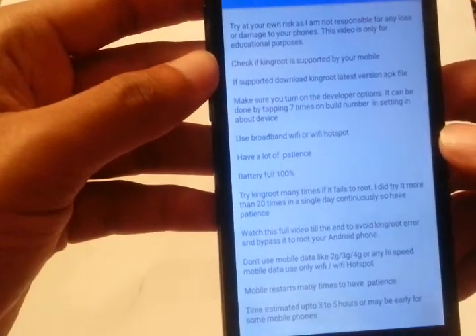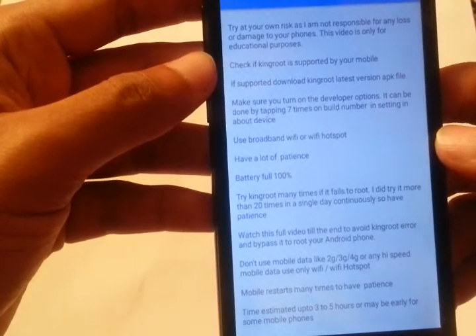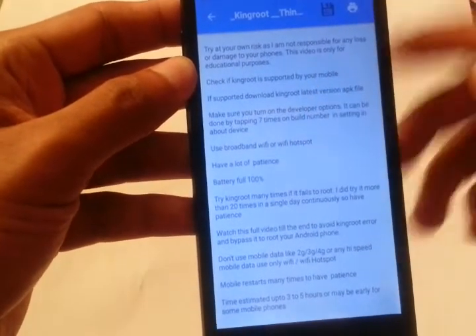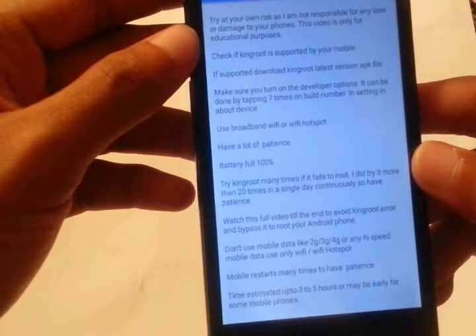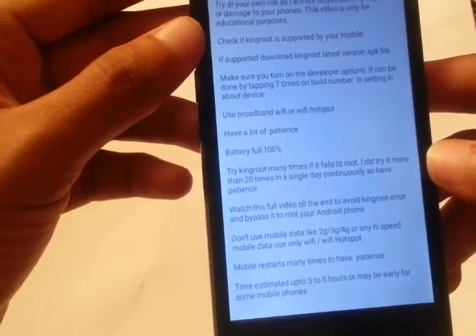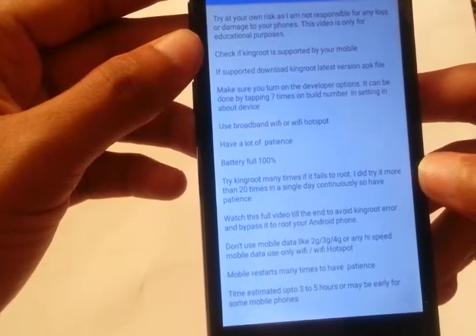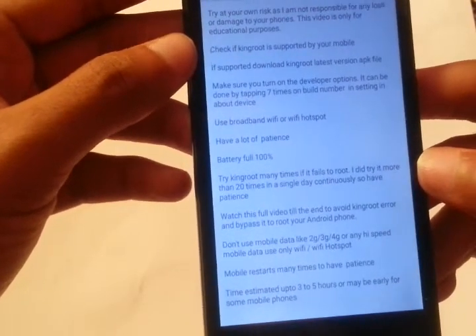Make sure to turn on developer options. This can be done by tapping seven times on the Build Number in your device's settings. Go to Settings, tap 'About Device,' find the Build Number, and tap it seven times to unlock developer options — do this before starting the rooting process with KingRoot. Also, use broadband Wi-Fi or a Wi-Fi hotspot; don't use your 2G, 3G, or 4G cellular data.